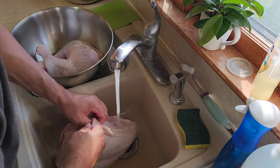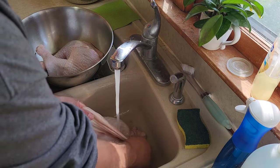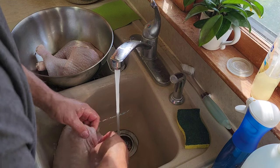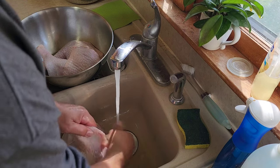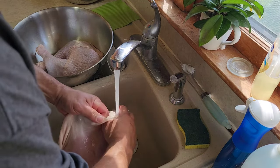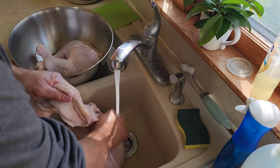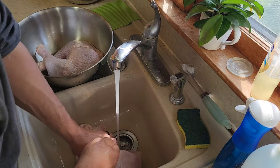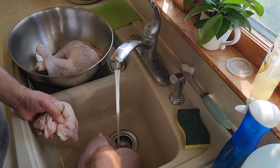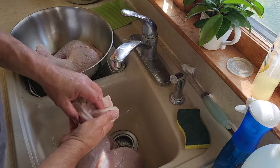We'll wash our breast up a little bit better now that we've got it off. We're going to peel the skin off of our breast, which is really easy to do — you just run your fingers underneath it and it'll come right off. We don't need the skin in the canning process, and Kelly doesn't like the skin. I like it when it's barbecued or fried. We'll work our way underneath it. That fat in that skin is also going to go into our stock pot because that will add flavor as well.